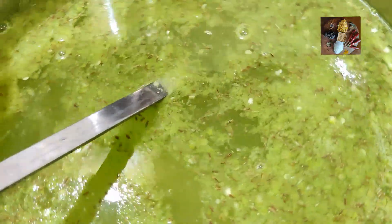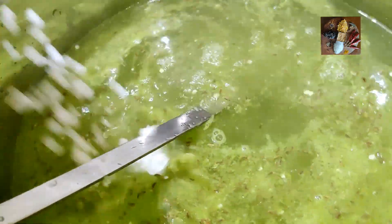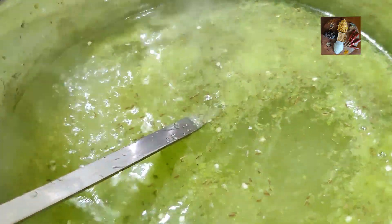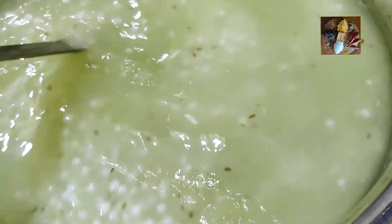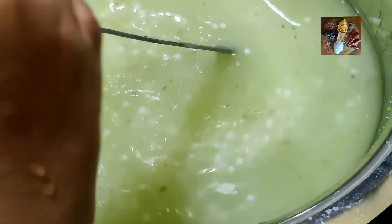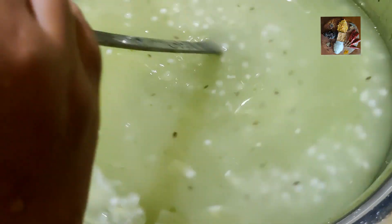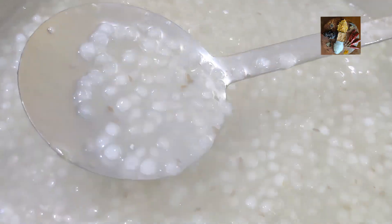Now we will start adding saagu to it. While adding, keep the flame on low and keep adding the saagu to the boiling water. Now I have added the saagu to it. Keep on stirring until the saagu becomes very glossy — it should become a glossy texture, until that you have to keep on stirring. Now all the saagu is boiled and it has become glossy.